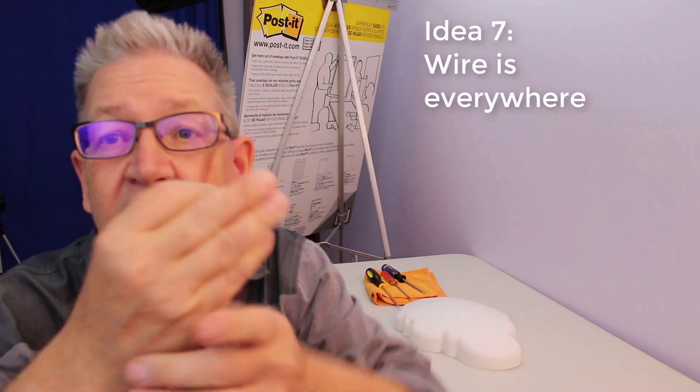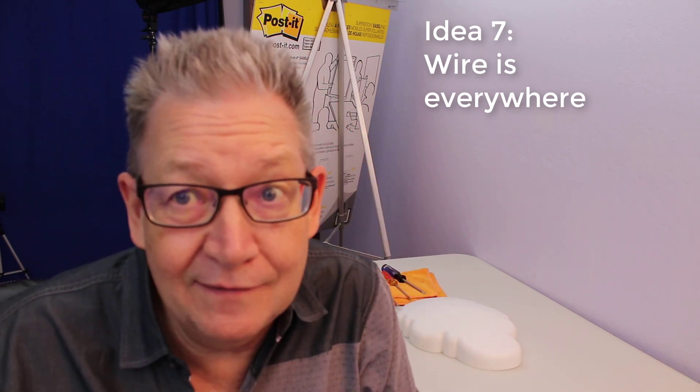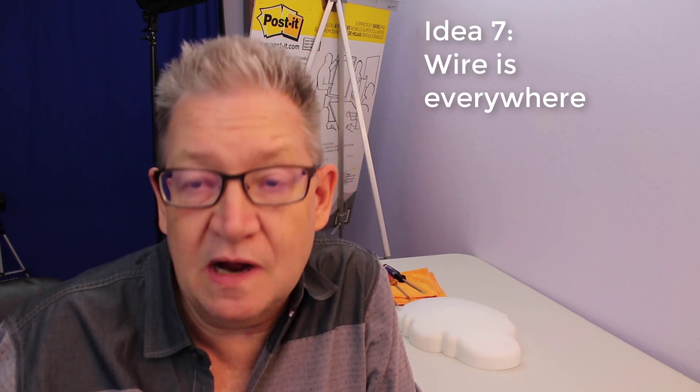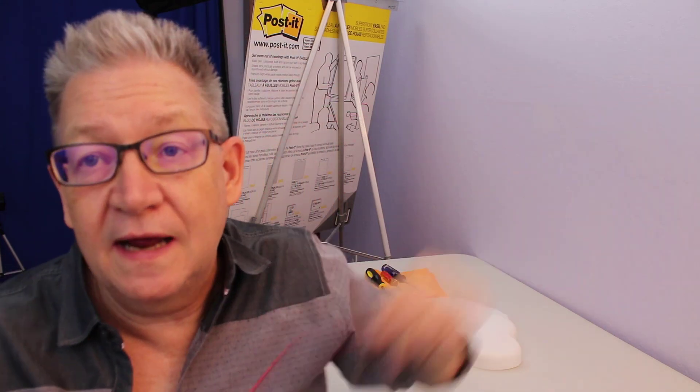Wire is everywhere - especially if you're in IT. This speaker wire is nice because it's stiff. I've got two and a half feet of it, which will be perfect. Now where do I get exactly the right LED to work with just the right battery? Electronics are more efficient than ever, and very frequently a 9-volt battery is not only not necessary, but it's complete overkill.